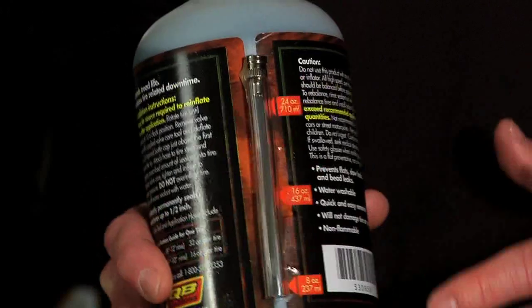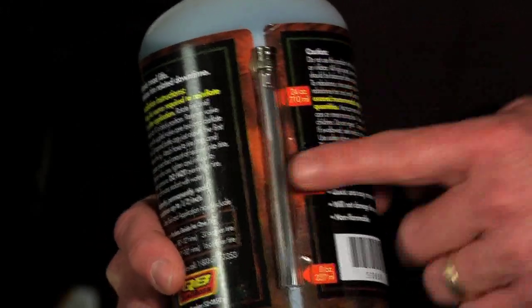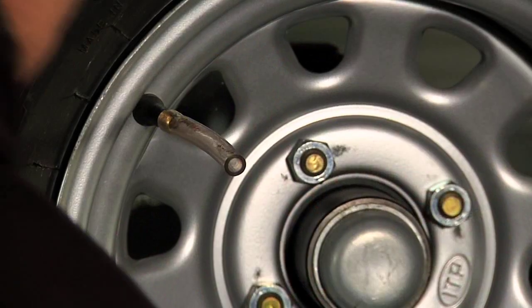Every bottle of Quad Boss ATV tire sealant comes with a valve core tool and application hose — you don't need any special tools to put this in. It's also water washable and won't hurt your tires or rims. We've been using this stuff out on the trail for about the last year and it's definitely cut back on our flats.